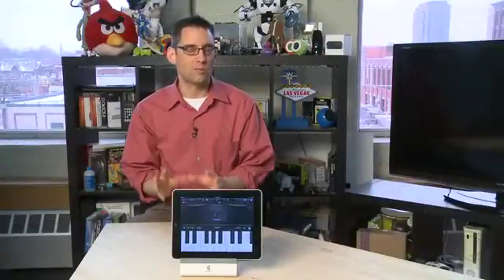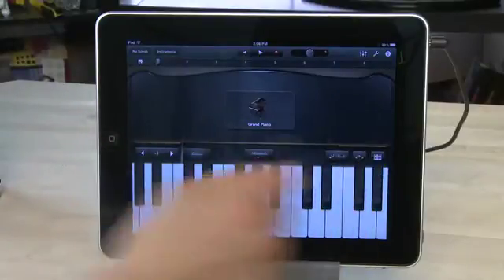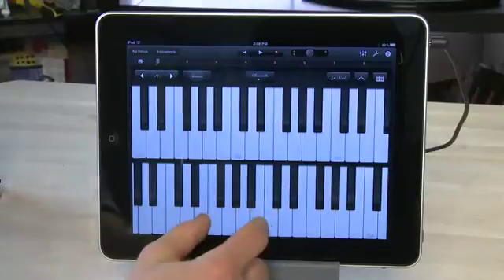Lastly, you can adjust the layout of your keyboard. If you find the keyboard too small or too big, you can hit the keyboard icon over to the right and adjust that from here. You have three different sizes of keyboard, and you also have the ability to play double-decker — so instead of playing just one keyboard, you can actually play with two hands on two different rows.